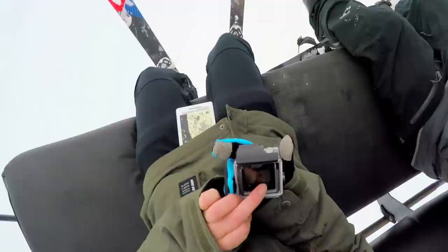Use the time on a lift to sift through your photos on the built-in LCD. It's great to do this to see what worked and what didn't. Now for these next runs I know where the lighting is best and what features photograph well.